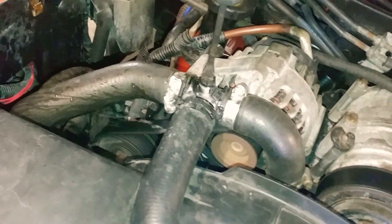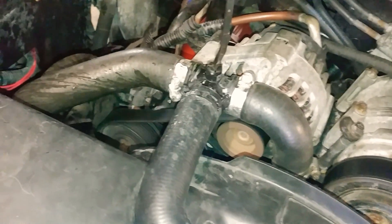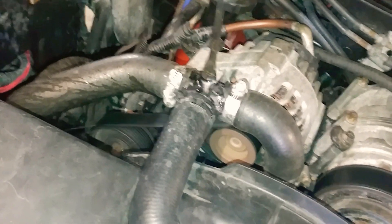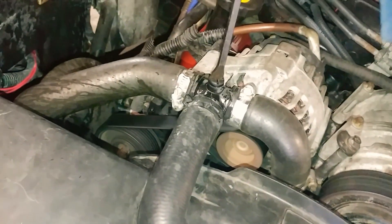Now if this was coolant, I wouldn't have it dripping all over the belt. I would most likely have a rag underneath to catch it, because once you get coolant on your belt it starts to squeak and then your belt is just getting destroyed.